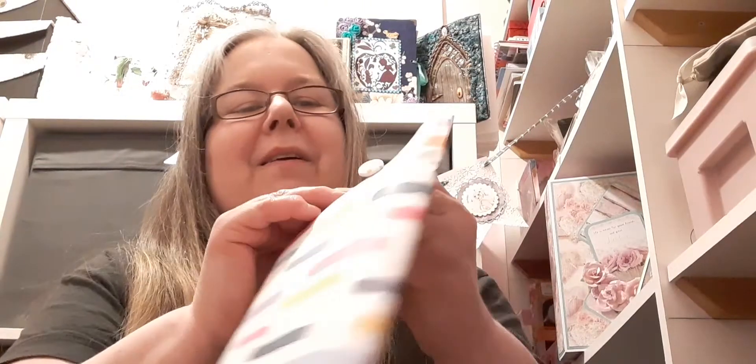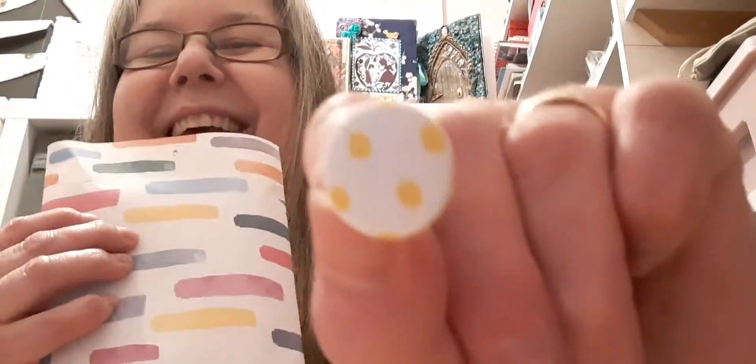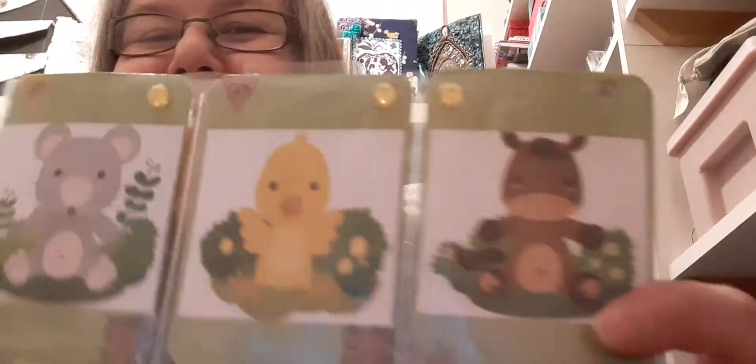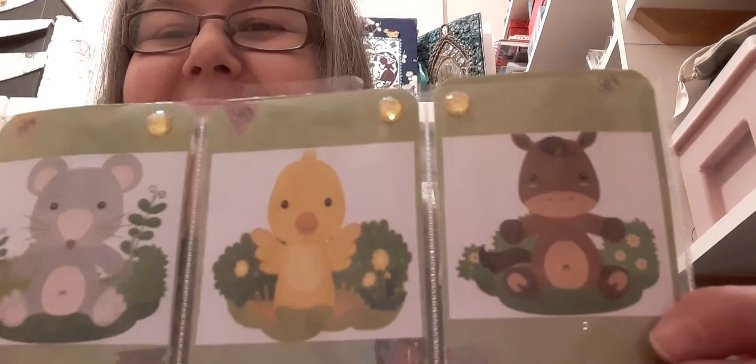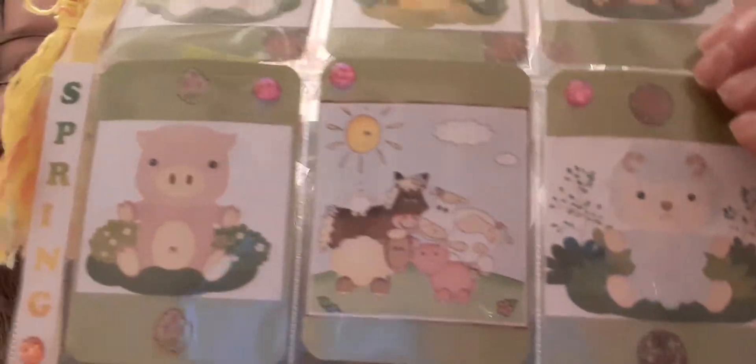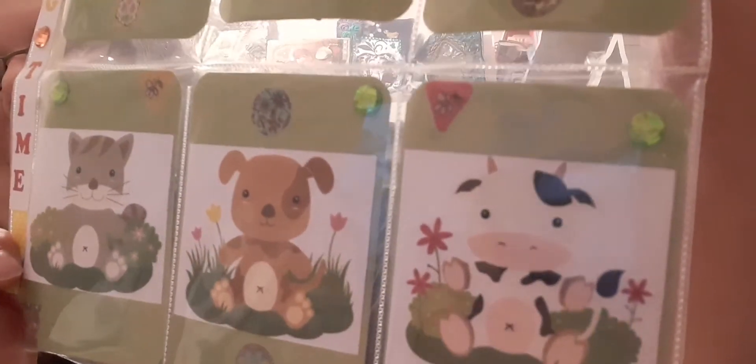Now I shall get into the pocket letter. She's attached a lovely fabric brad too. She's made a sleeve out of fancy paper. Oh my — oh that is cute, I love it! Really cute, look at these wee fellas. Thank you so much. And she's backed it onto a green card — one of my favorites.